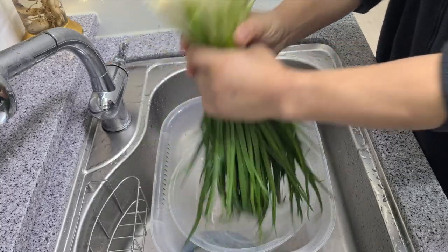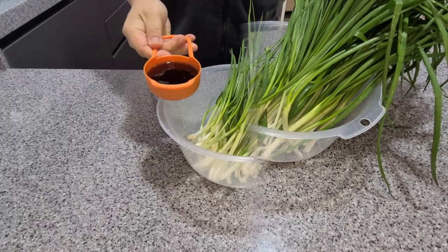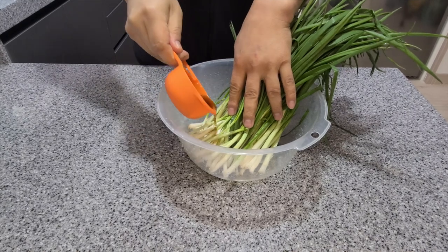Give them a good shake to get rid of the excess water. Now we're going to let the ends soak in some fish sauce for about 20 minutes. Add about half a cup of fish sauce — don't worry, we're not going to use it all, it's just for soaking the ends.